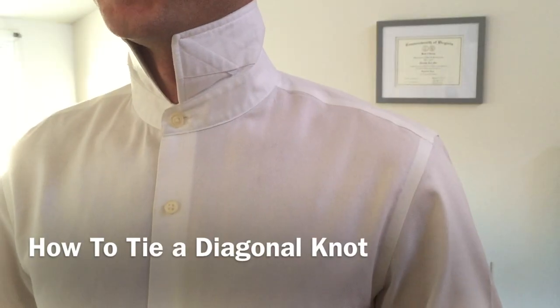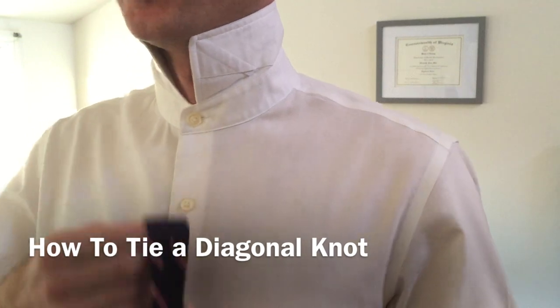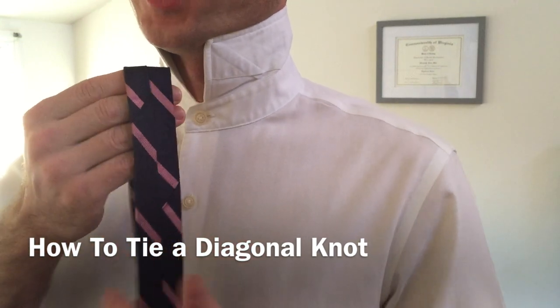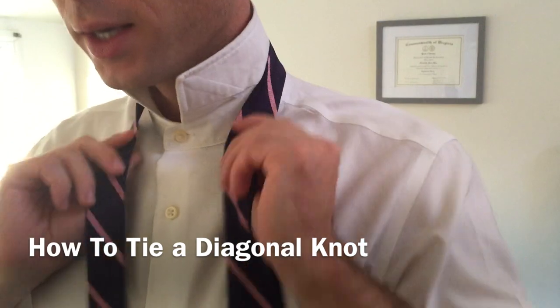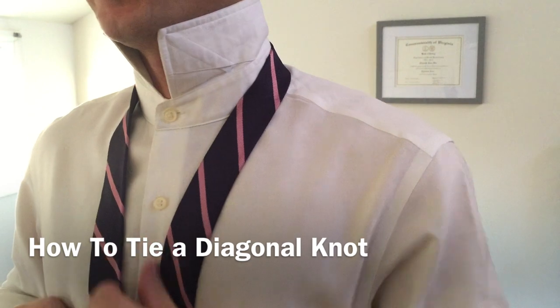The diagonal knot. Now for this knot, as with all the others, we're going to start with our collar flipped up. We're going to take this seam, which is on the backside of all ties, and for this knot, it's going to lie flat against our collar, just like this.